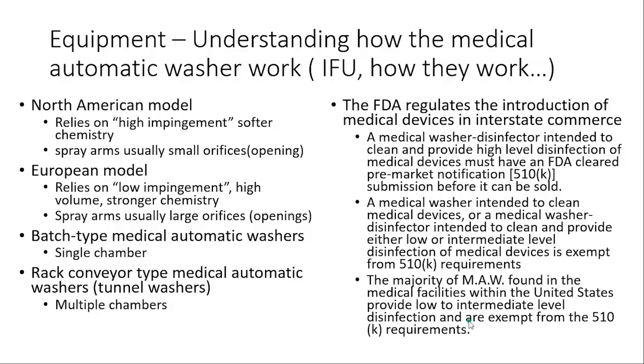Here within the US, the majority of medical automated washers are exempt from the 510(k) process because they only claim low to intermediate disinfection. That same model elsewhere in the world can claim high-level disinfection and even use something called A0. But here in the US, the washer claims low to intermediate — so it's exempt. If they want to claim high-level disinfection, they must go through the 510(k) process. You need to understand your washer is doing low to intermediate disinfection — nothing wrong with that, but you need to understand it.